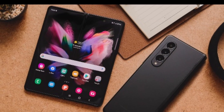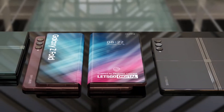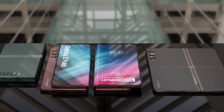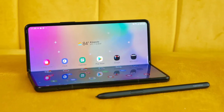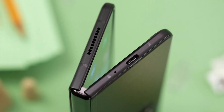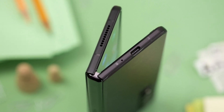Samsung Galaxy Z Fold 4 is set to get dual 120Hz displays and a Snapdragon 8 Plus Gen 1 chipset. Samsung is all set to release the next-gen foldable phones, the Galaxy Z Fold 4 and the Galaxy Z Flip 4, later this year. Ahead of the official launch, we have seen renders of both devices earlier this month. Recent rumors hint at the Galaxy Z Fold 4's spec sheet — check out the details below.